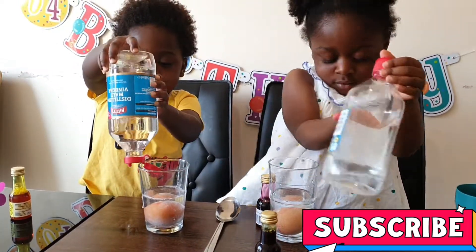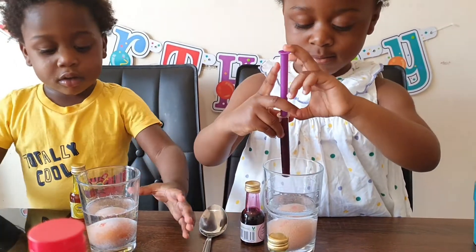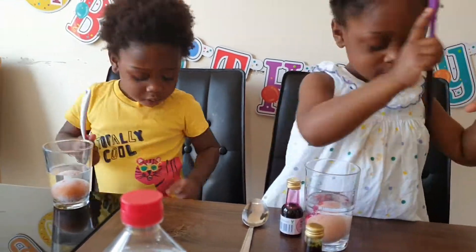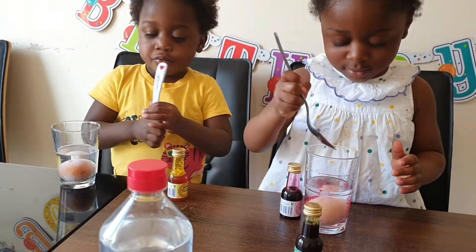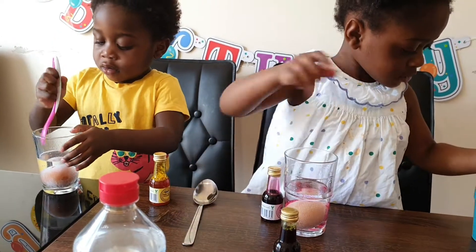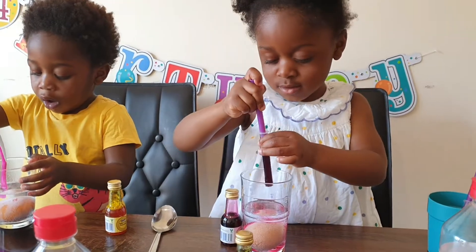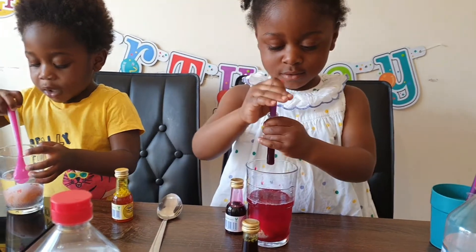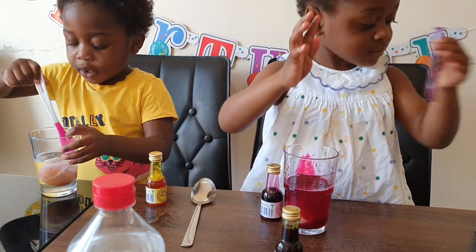AJ's got the pink color — you can pour it in, just push it. AJ, I think you need more, you need more color, add more pink, pour everything in. Yeah, more, more — that's it, well done guys!